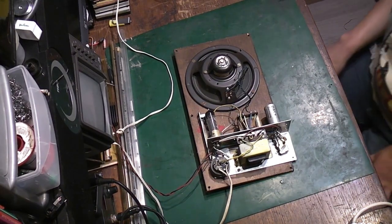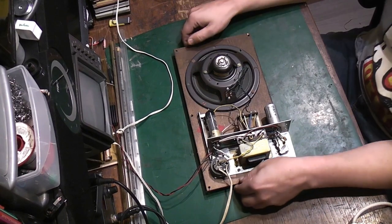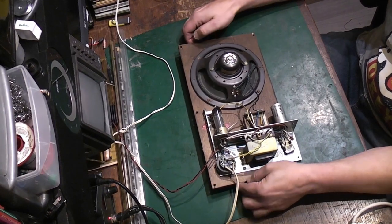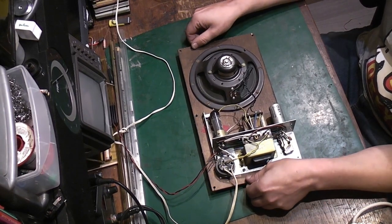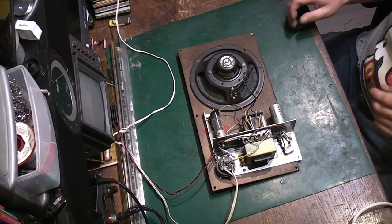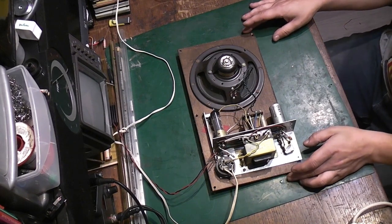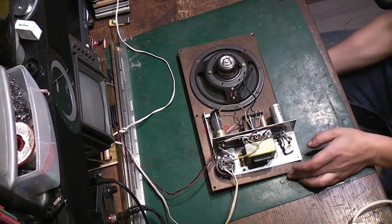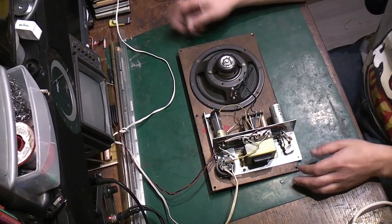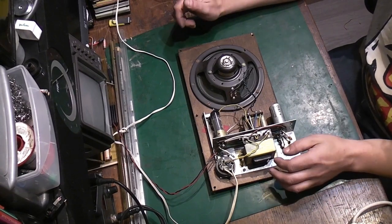Hello there, it's Jay here from Jay's Vintage Junk. Today we're taking a look at the amplifier out of a Dancette record player I picked up at a car boot sale. It's a Dancette Auto Mix from 1956. I was told it wasn't working when I bought it, but that can mean lots of different things.